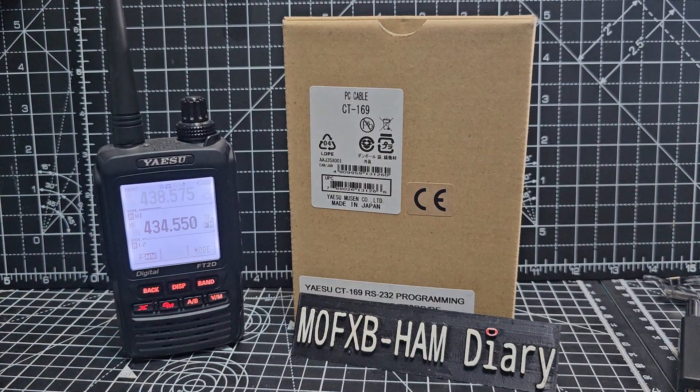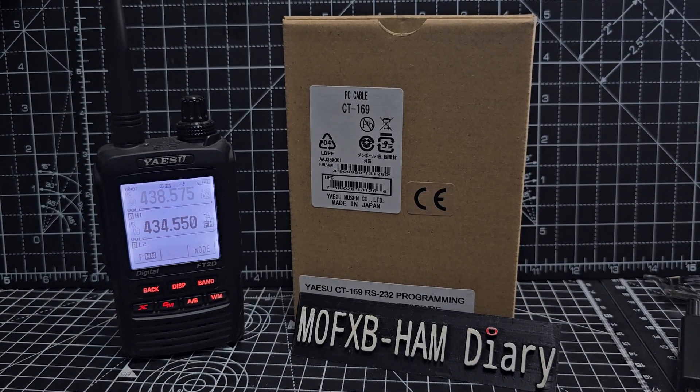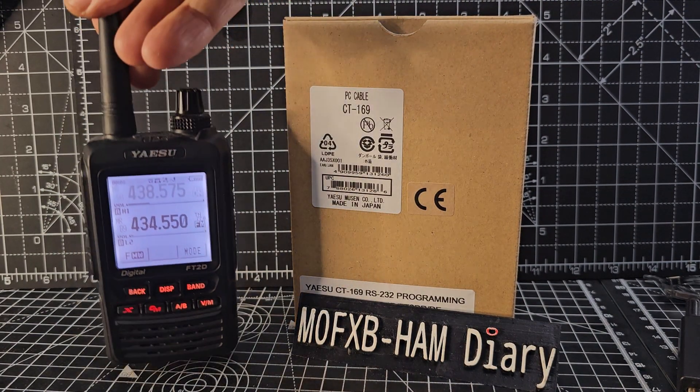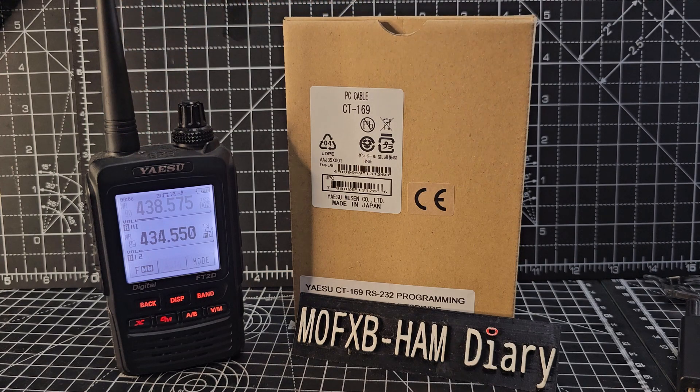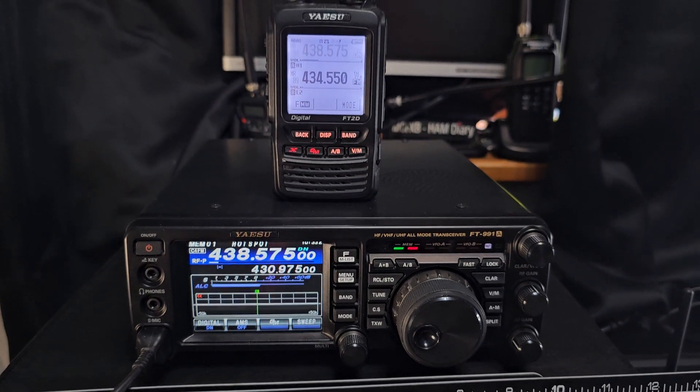Welcome to my channel. The Yaesu FT2D and FT1D actually have a serial cable that you can buy that allows you to use the GPS on your FT2D as GPS for your FT991.